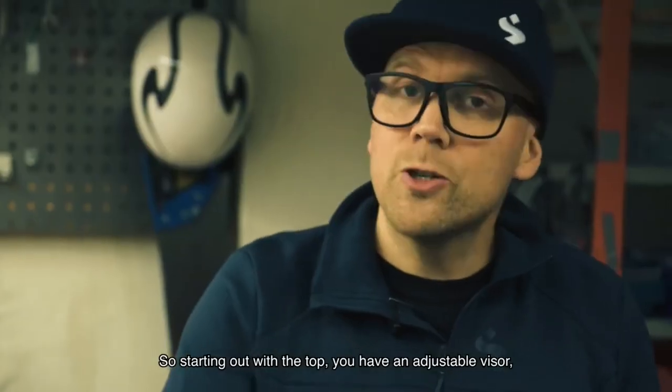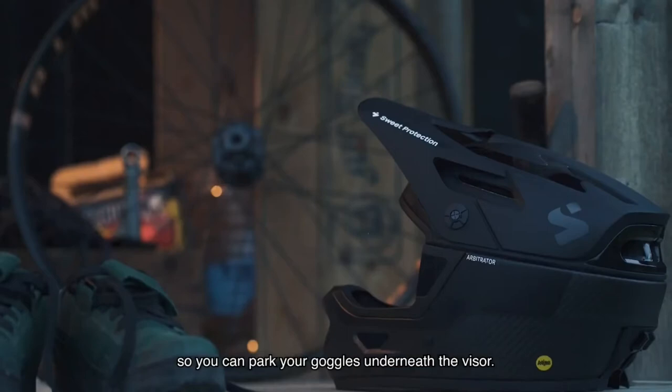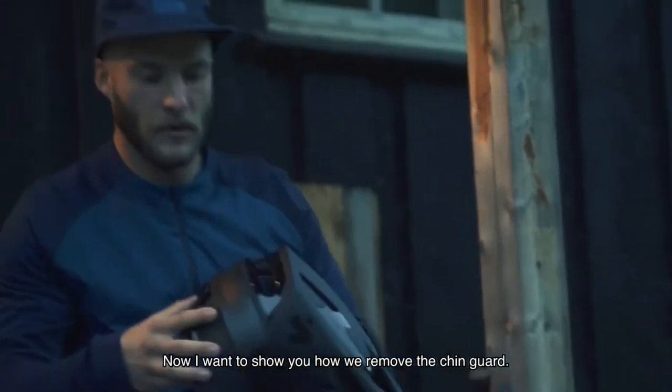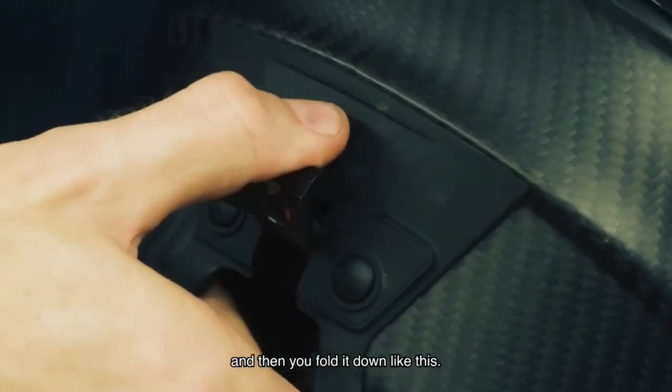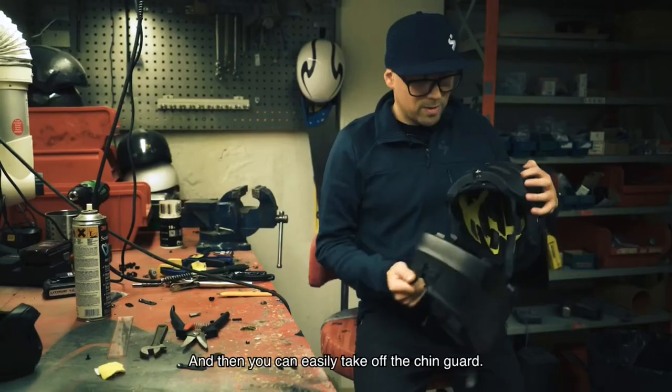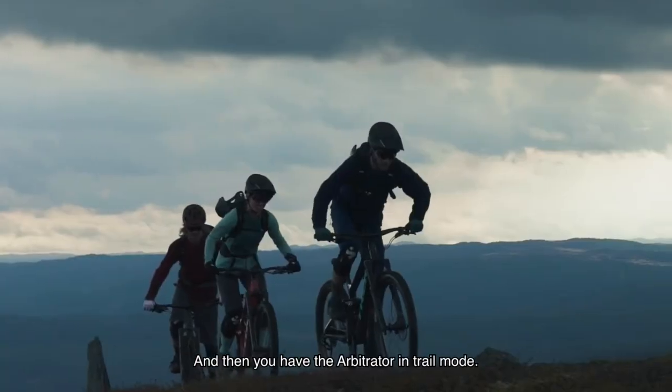Starting out with the top, you have an adjustable visor so you can park your goggles underneath the visor. Now I want to show you how we remove the chin guard. Basically what you have to do is unlock this lever and then fold it down like this, and then you can easily take off the chin guard. And then you have the Arbitrator in trail mode.